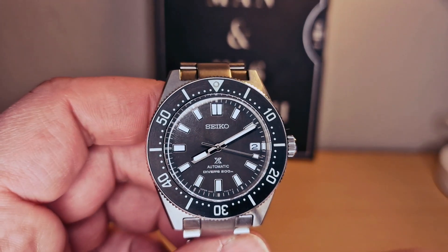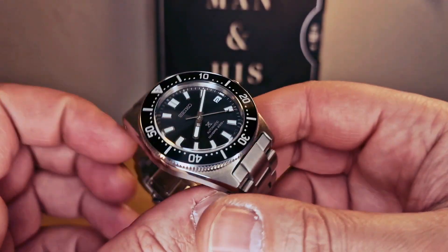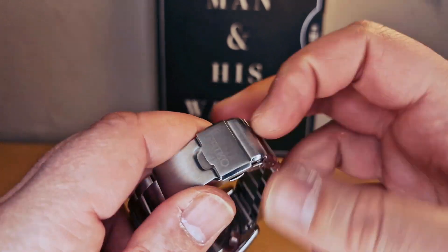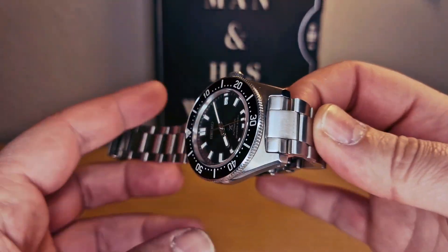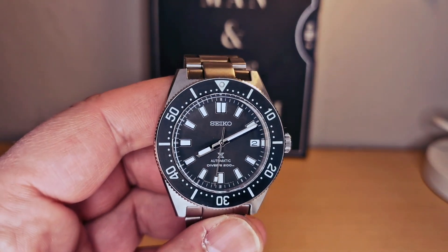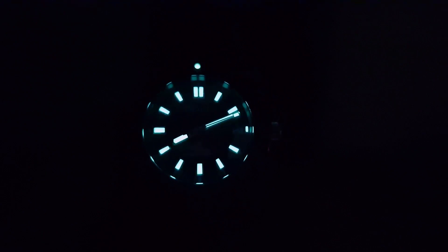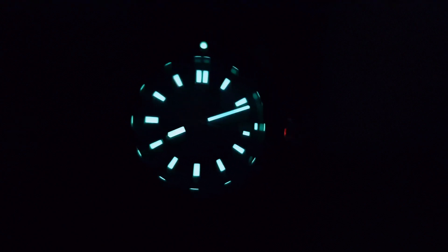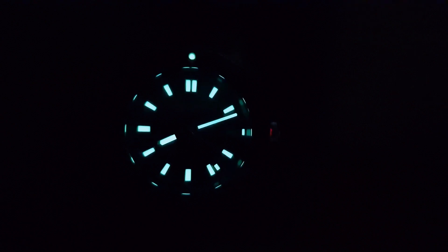Sometimes you can get a good deal — maybe you can get a 10 to 20 percent discount. Beautiful. I'm gonna do the lume shot now. I'm 100 percent sure you're gonna be able to tell the time in the night. We can see we do have a lume pip on the bezel at 12 o'clock, and we do have a lume pip on the second hand as well.